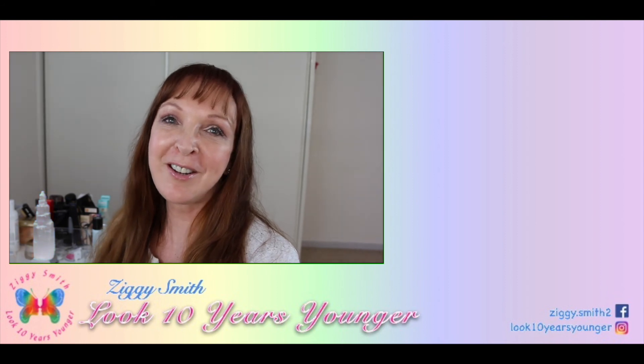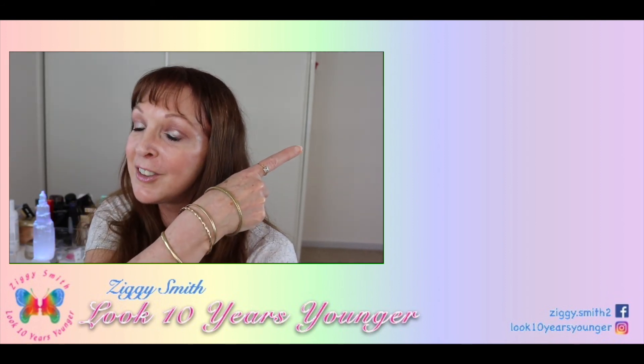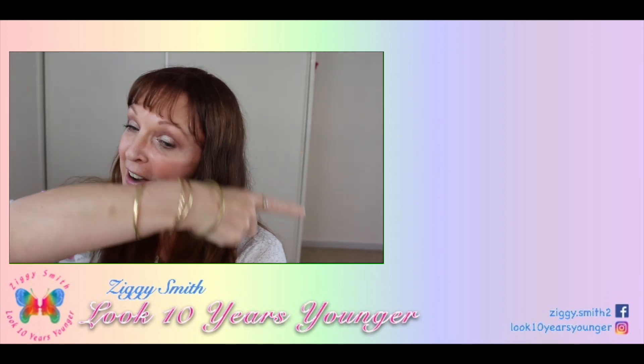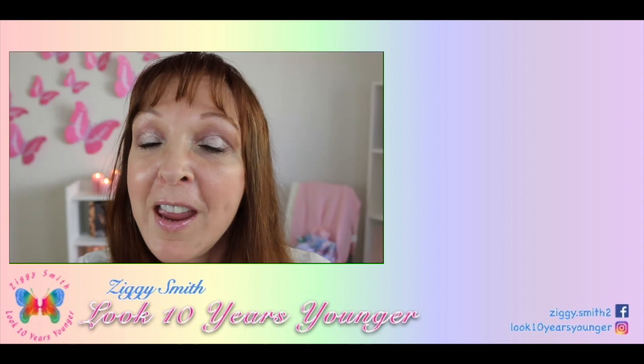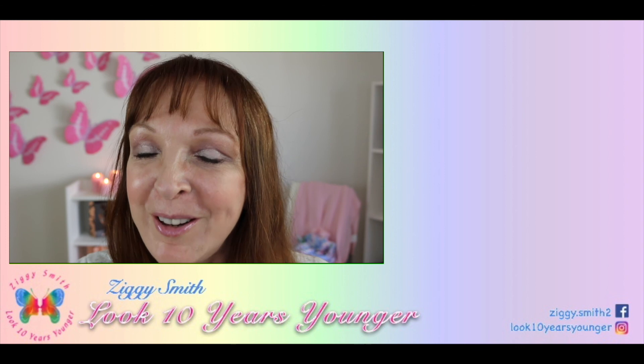I love sharing videos with you. You can find my last video here and another great video from me down there. I upload every Monday and every Thursday, so let's stay in touch.